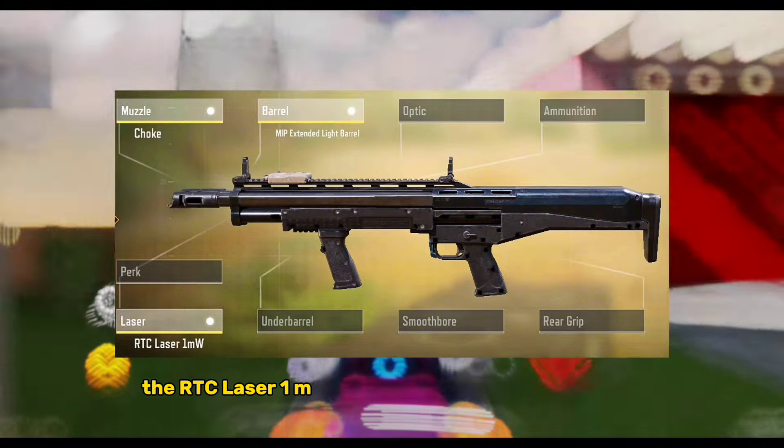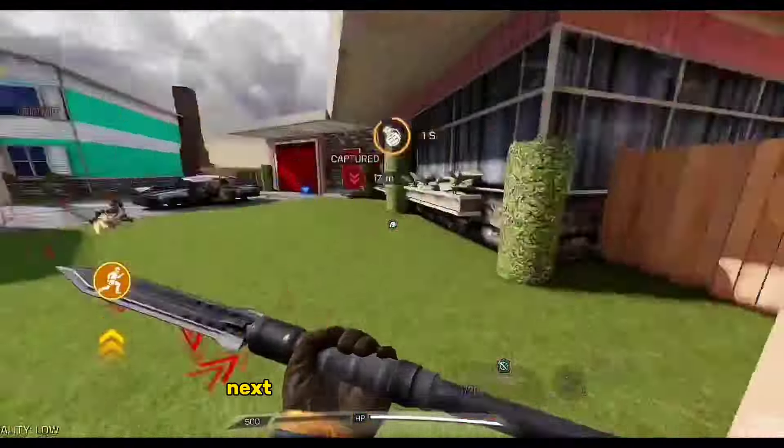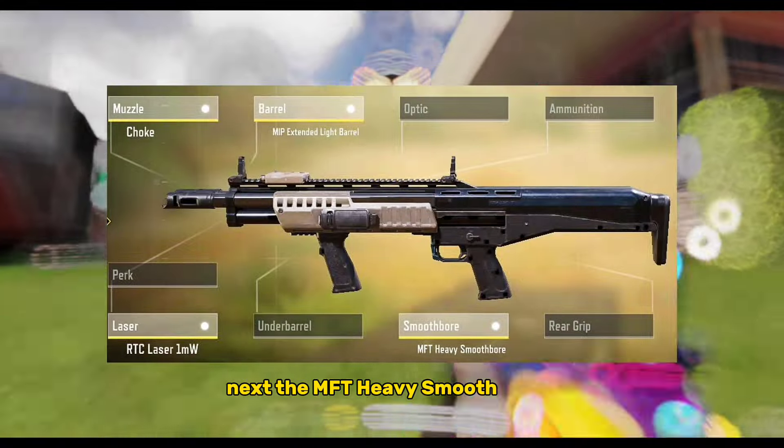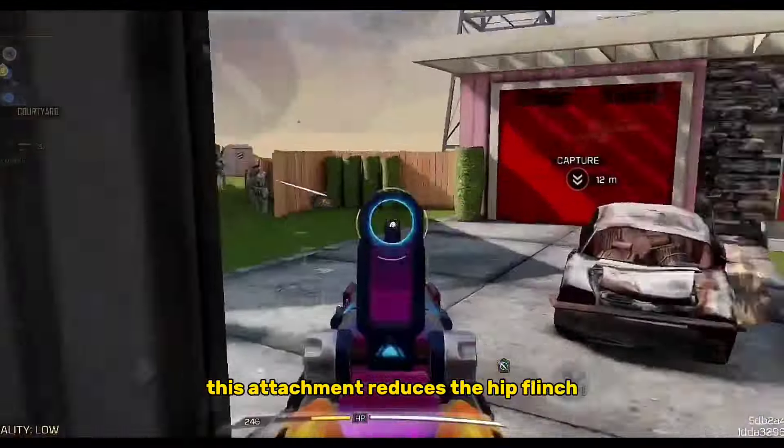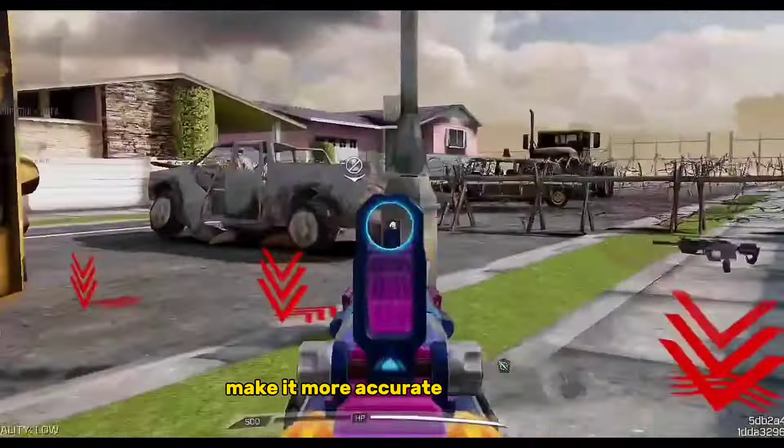The RTC Laser 1MW improves your hip-fire accuracy. Next, the MFT Heavy Smoothbore. This attachment reduces the hip flinch and ADS bullet spread of your gun, making it more accurate and precise.